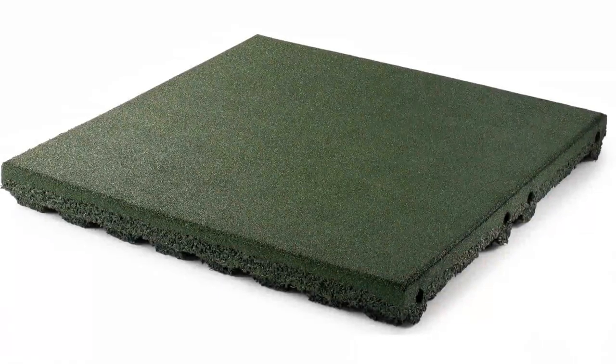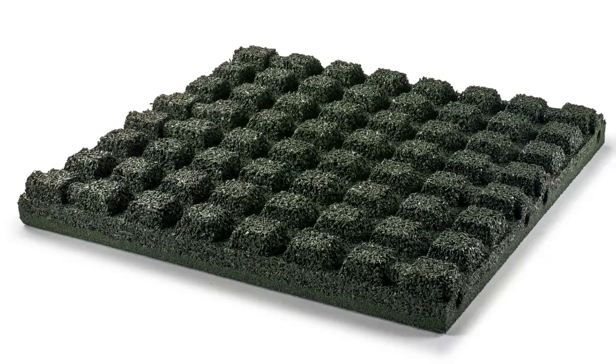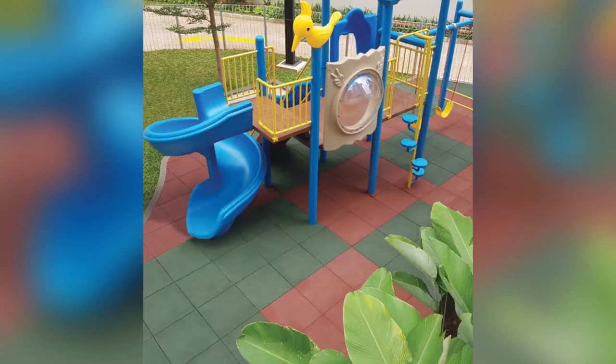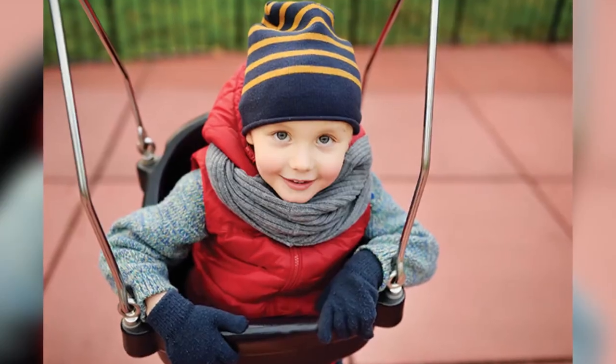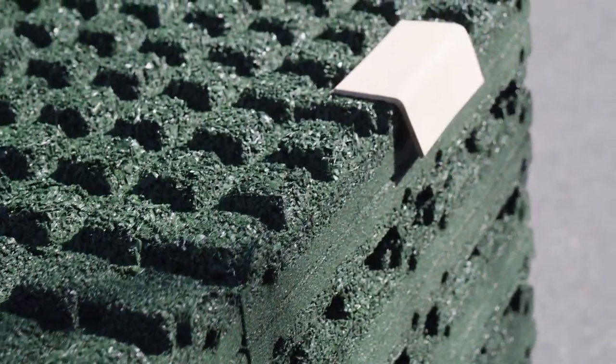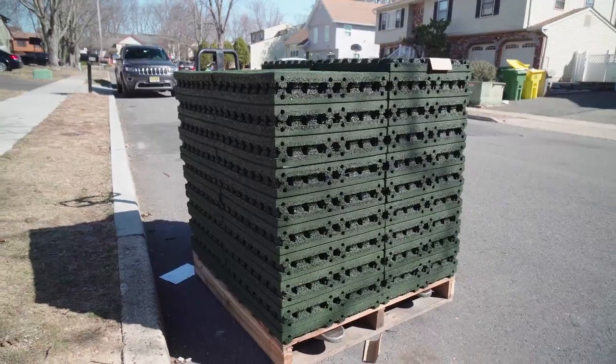Made from specially formulated shock-absorbing rubber, PlaySafe Tiles are an ideal choice for home playgrounds and small daycares. PlaySafe Tiles provide a cost-effective, low-maintenance and easy-to-install option to keep play areas dry, clean and safe.